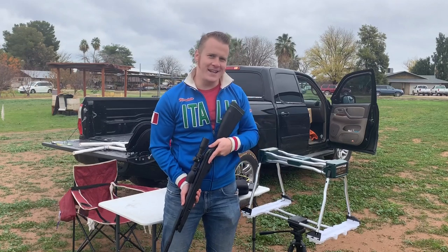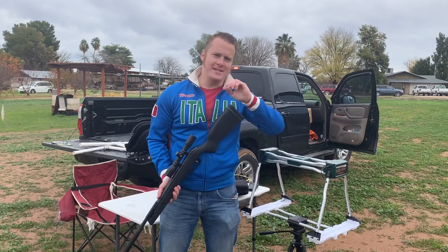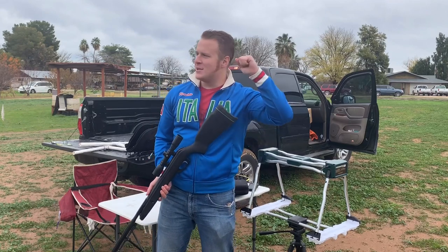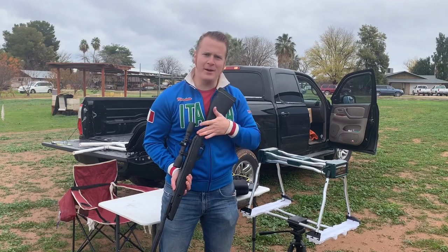I am the Dollar Sportsman. Thank you for watching today. Now, today we are going to talk about something that is going to just shatter all of your expectations about break barrel air guns.